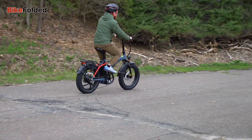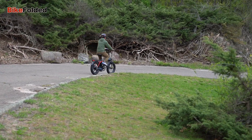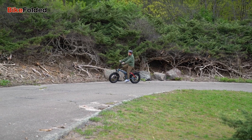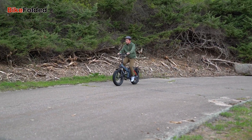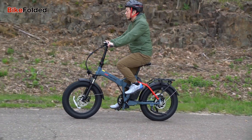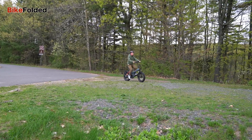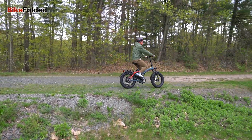I really enjoy twisting the grip throttle to speed up and ride the bike without pedaling — it is like riding an electric moped. The Bona eBike is designed to offer a customizable riding experience with 7 pedal assist levels and a Shimano 7-speed gear system that allows riders to adapt their ride based on the terrain and personal preferences. Whether you're an experienced cyclist looking for a challenge or a novice rider seeking a leisurely outing, the Bona can accommodate your needs.